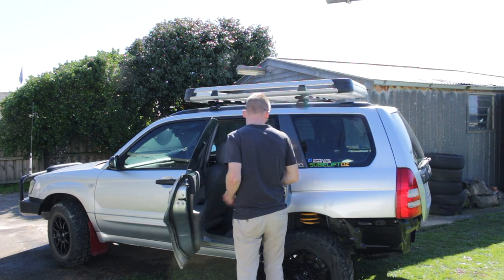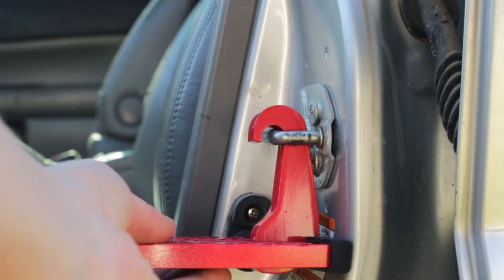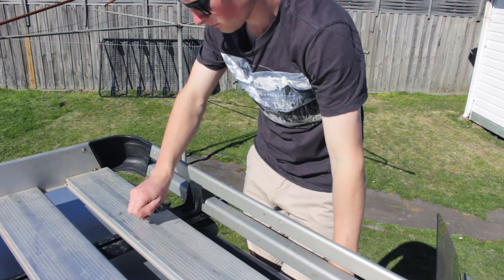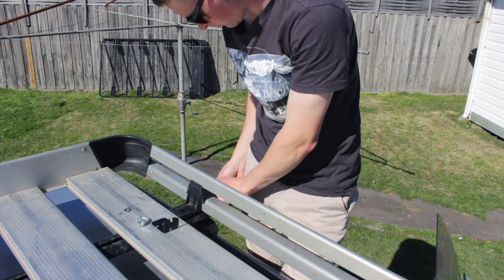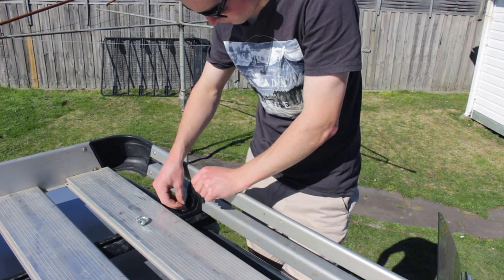Next it was time to attach the SUV Doorstep and start attaching the roof rack to the rails. What's cool about the Rhino Rack is that the fitting hardware doubles as anchor points for strapping down your rooftop items.